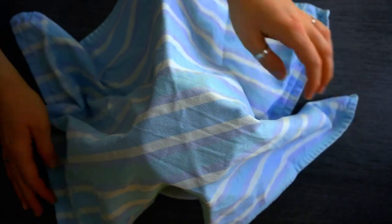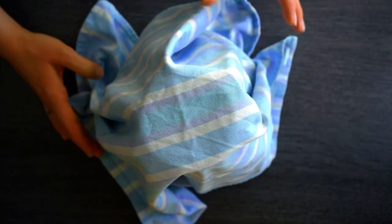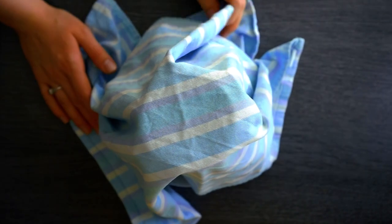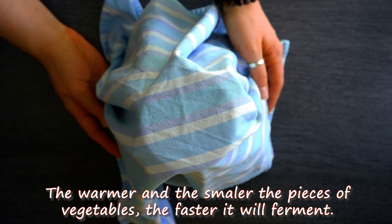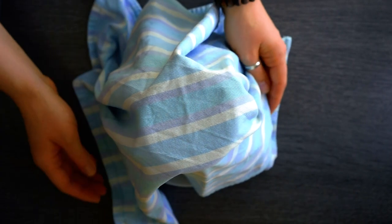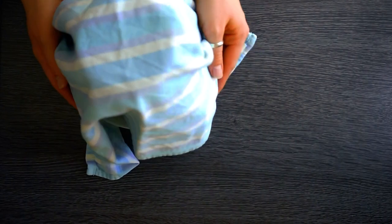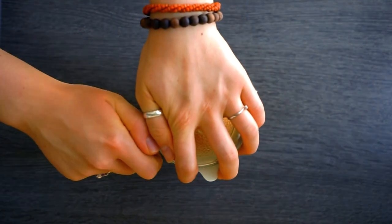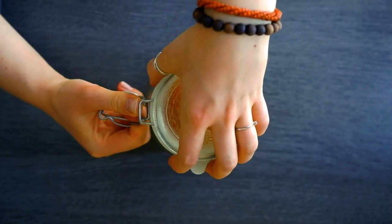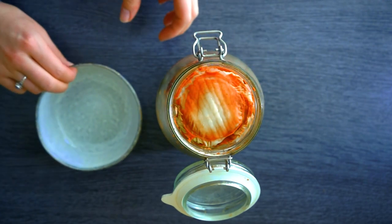Don't use the rubber band until fermentation is done. If you cover it with a tea towel, don't use your best one — it might get kimchi sauce on it. Place it in a dark spot to ferment. Depending on your climate, temperature, and the size of the cut pieces, it will take from about five days up to two weeks. I usually let mine ferment for about a week.